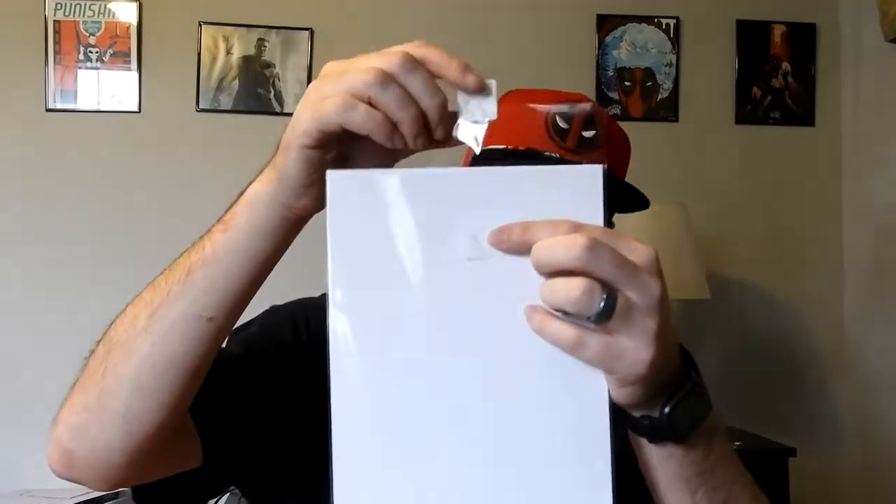You can still see it left some residue, so I'm probably going to have to re-bag this one anyway. This is one thing I didn't like about the sticker process. But overall, I thought it was a decent box.